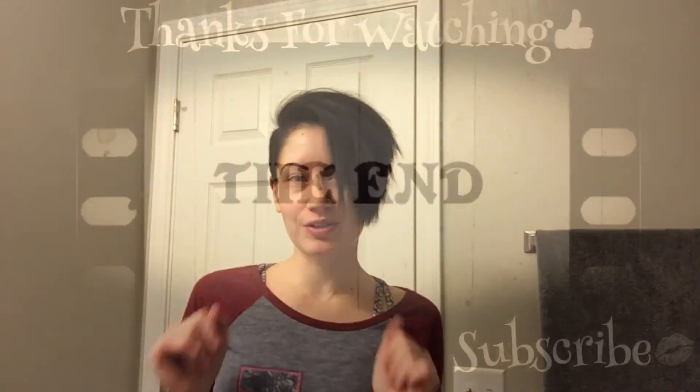Thank you beauties so much for watching this video! Please give it a thumbs up, make sure you're subscribed, and until my next video — bye, beauties!